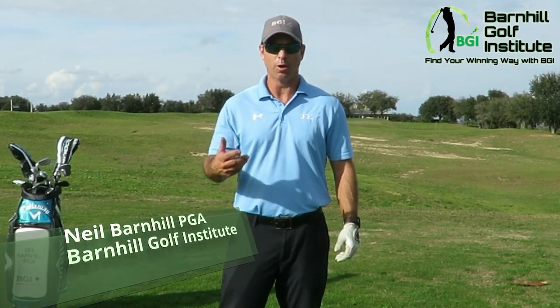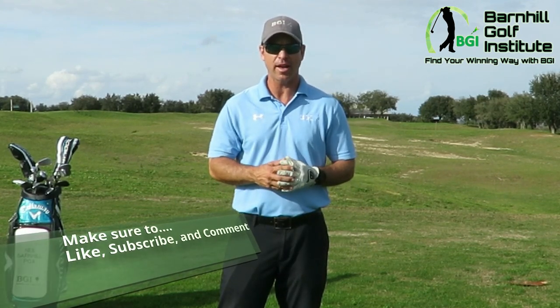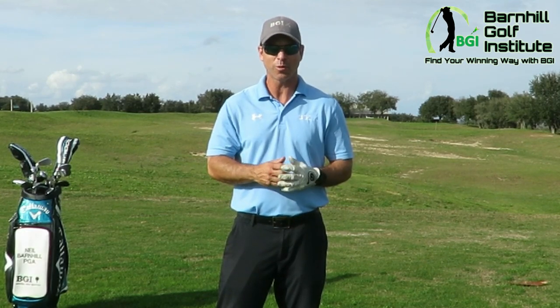Hey everyone, it's Neil Barnhill with the Barnhill Golf Institute helping you find your winning way. Today is part number five of our beginner series of lessons, and it's going to conclude with how to actually swing the golf club in a full swing.